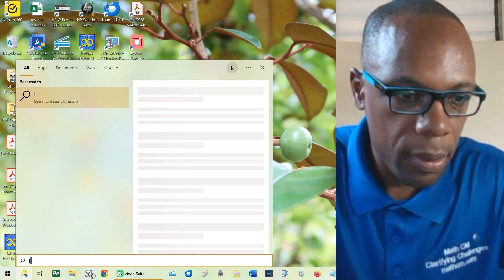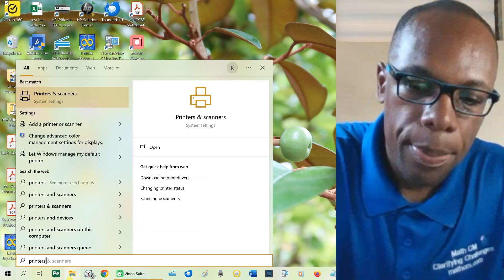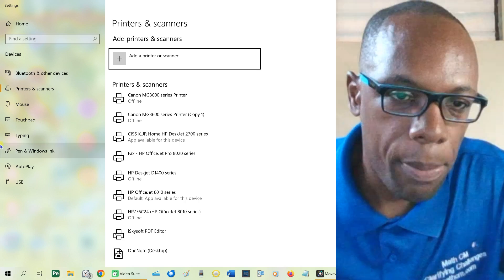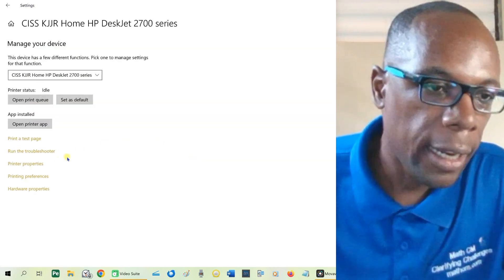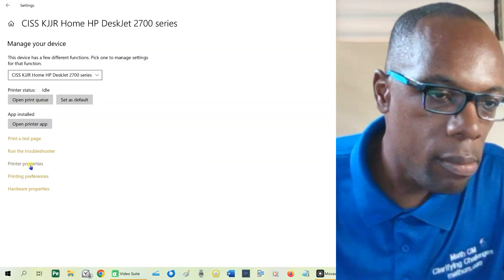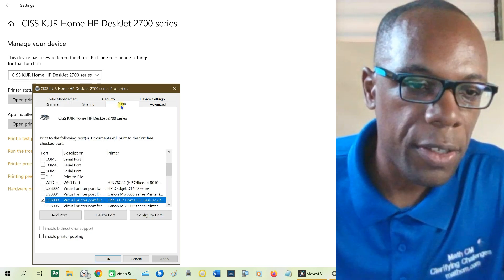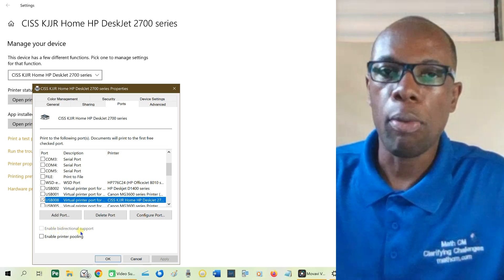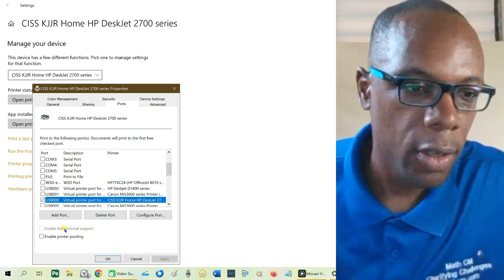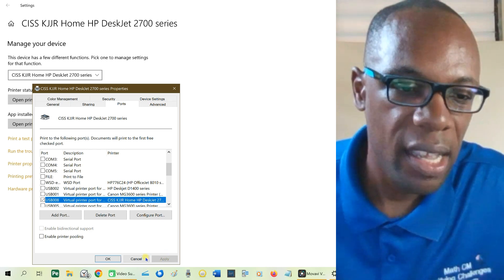On your computer, go to search and type 'printers'. Then go to the appropriate printer, click on it, click 'Manage', then click 'Properties'. Click 'Port' and ensure that 'Enable bi-directional support' is unchecked — uncheck it if it's checked. Click 'Apply' and click 'OK'. Now you should be able to print.